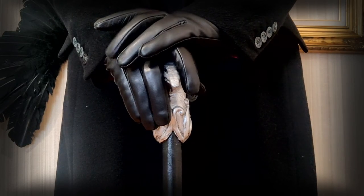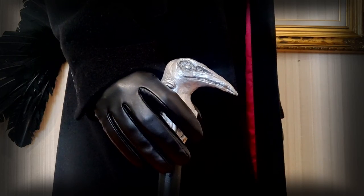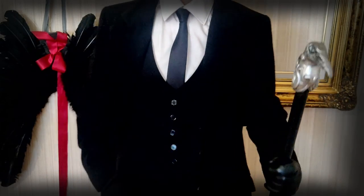So, this is how my bird head walking cane for Kaz Brekker turned out. I hope this was fun to watch — thank you so much for watching and take care!